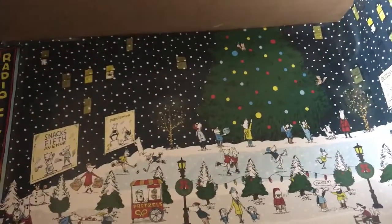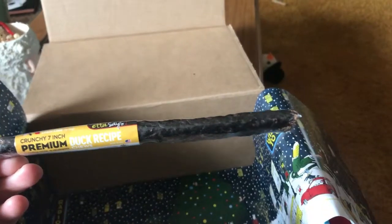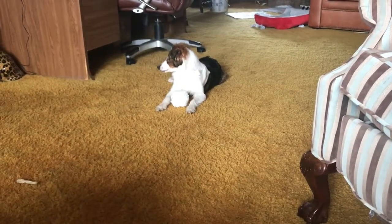The last thing in this BarkBox is the seven-inch premium duck recipe chew. Oh my gosh she's going to love this. She is also loving the snowman — as you can see she's already going over it.